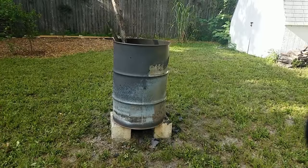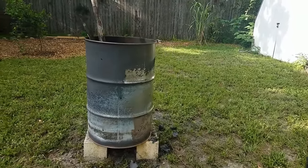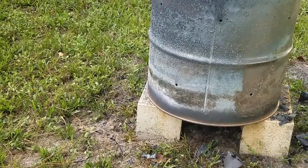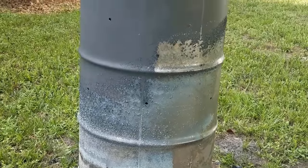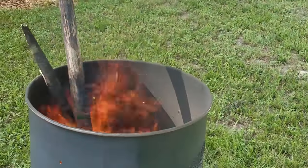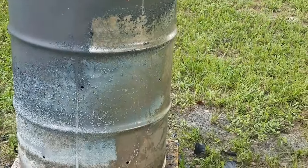This is our first burn. The blue paint has already started to peel off because of the heat, but you can see there's a flame at the top with no smoke, which means it's burning very efficiently. We have a lot of brush and some pretty large limbs at the bottom and it's doing a great job burning it all down — it's super hot. I'm quite a few feet away and I can feel it from here. That's a super easy way to create your own burn barrel for your backyard.